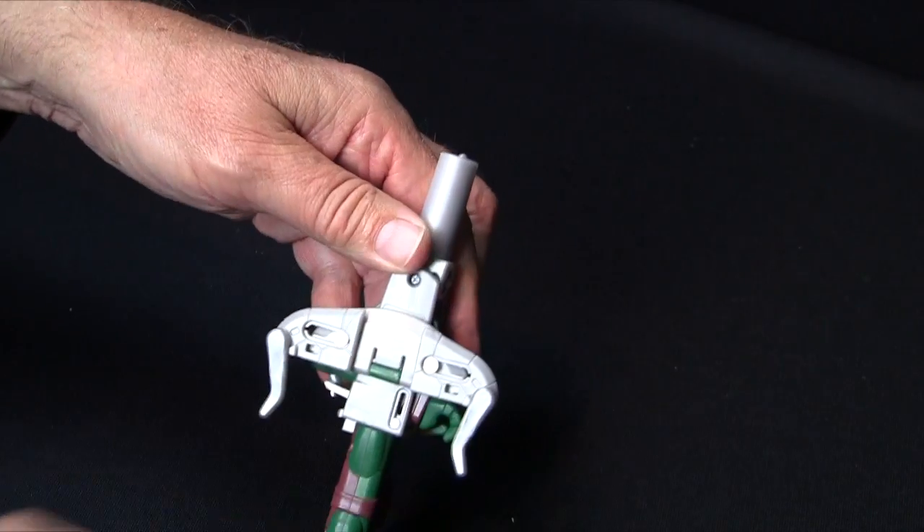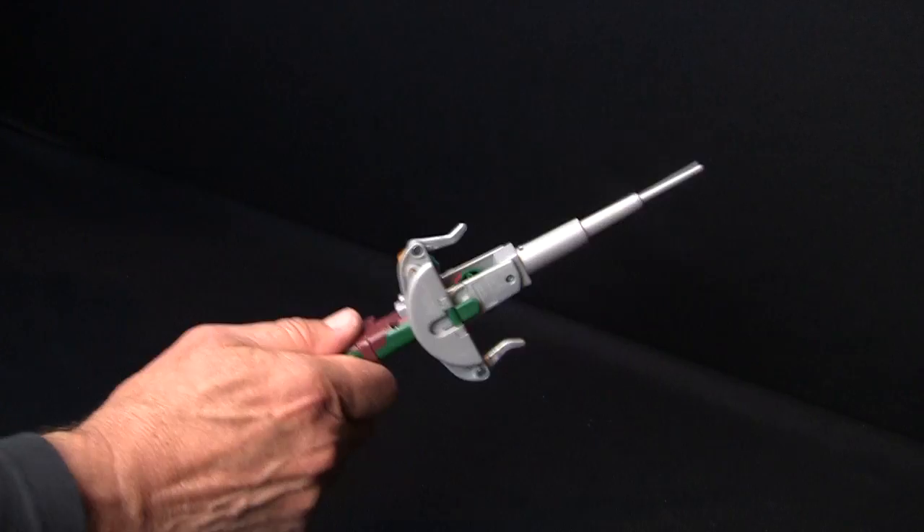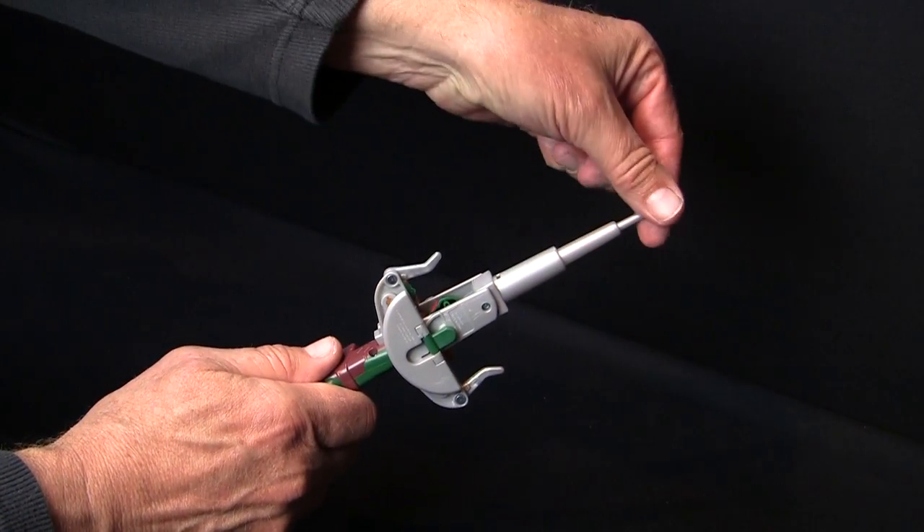Extend the plates and fold down into place. Extend the blade and pull into place. Fold in Raph's toe.